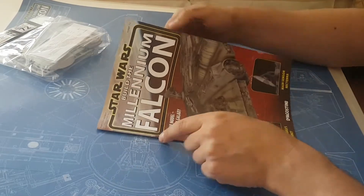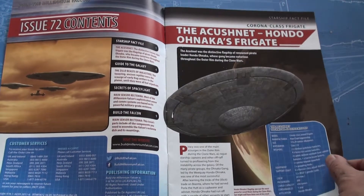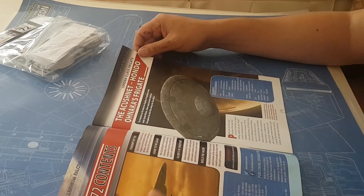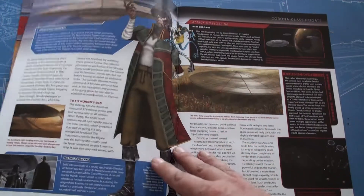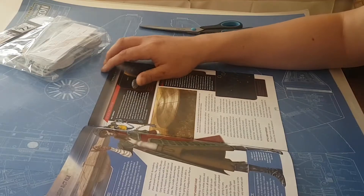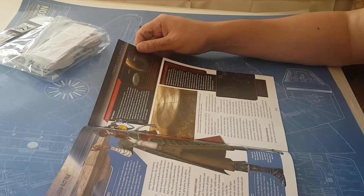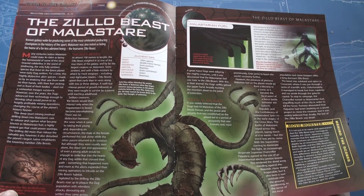Let me first look in the issue itself. There's a flying saucer. At first, when I opened up the magazine, I thought, hey, this is the Enterprise. No, this is a flying saucer. It's probably from the animated series, so I have no idea exactly who, what, why, when. Funny design though. The Zillow Beast of Malastar — I think I've heard of Malastar before, but not of the Zillow Beast.